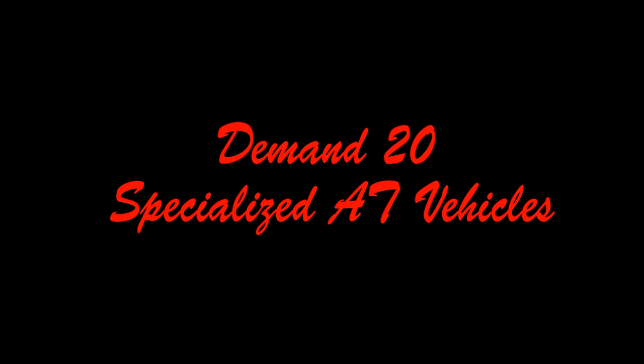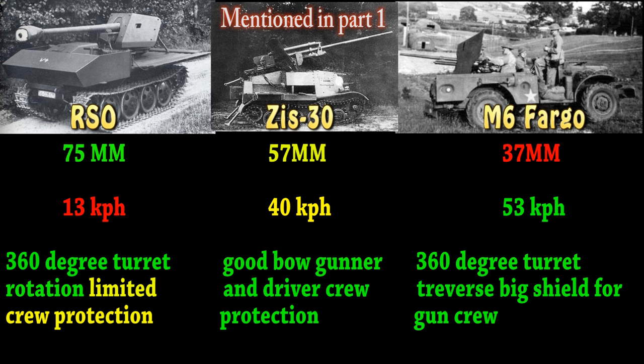Demand 20: Specialized AT vehicles. For the final demand, we have the specialized anti-tank vehicles. For the Germans, they have the RSO — short for Raupenschlepper Ost — it has a 75mm gun, goes 13 kph so it's very slow, but it gives the benefit of the gun being able to turn 360 degrees. However, the gun has limited crew protection.